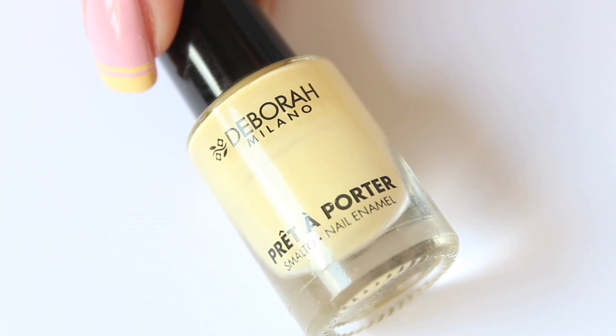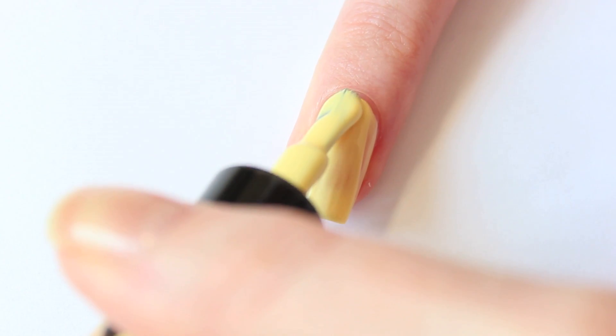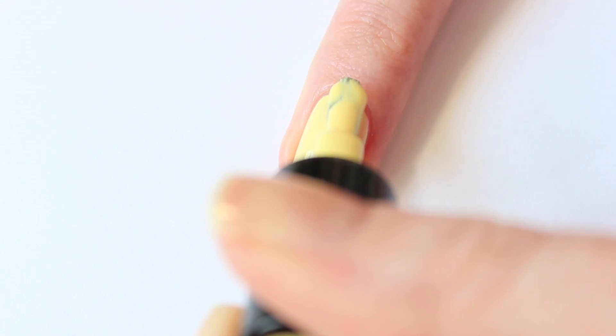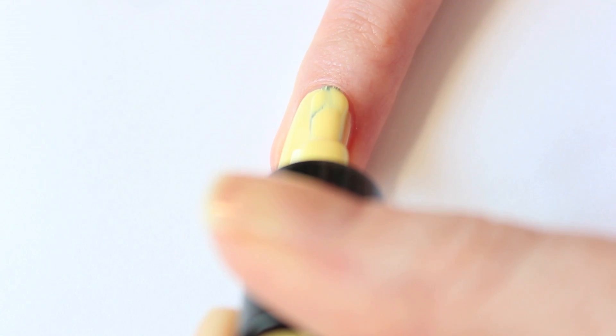My base color is vanilla pudding. Apply it all over your nail and let it dry. It is really important that it's dry before you're going to apply the striping tape.